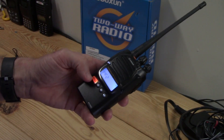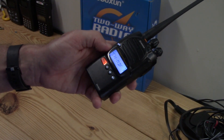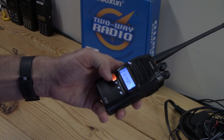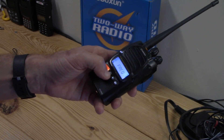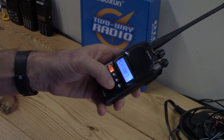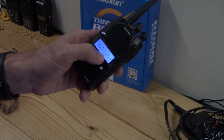Next is PF2 — the bottom button. Options include an alarm. Next is CH MDF — the display mode, though the name is a bit lost in translation. You can choose: channel, which displays the actual channel number; frequency, which shows the actual frequency you're on; or name. Going through them: channel mode shows 'Channel 007.'